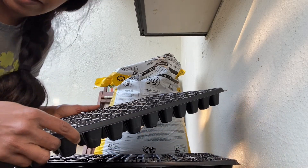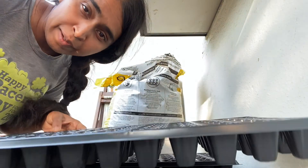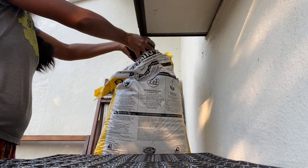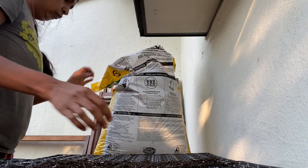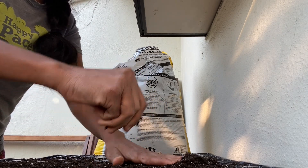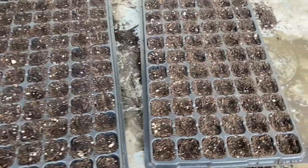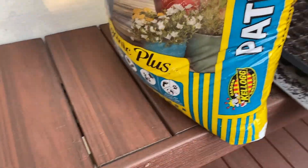I'm going to be starting the seeds for the winter/fall season. I have these 72-plug trays — let's fill them with some soil. I've filled two 72-plug trays with soil, actually a potting mix — the Patio Plus potting mix that I regularly use. Let's see how this performs this year.